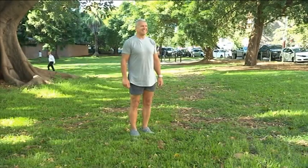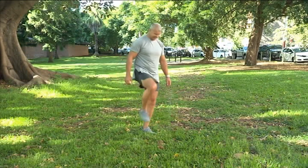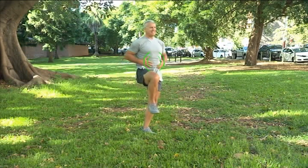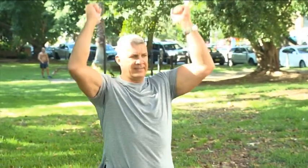Start by standing with your feet together. Step forward slowly, lifting one foot up. Try to stop any wobbles by engaging your core. Hold this position for a moment and then step forward.